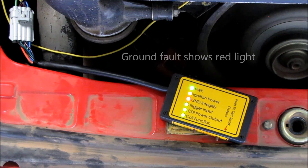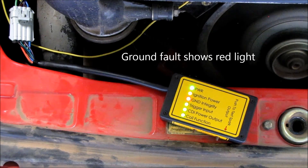Any red light on the tester shows a fault. Currently we are showing a ground fault.